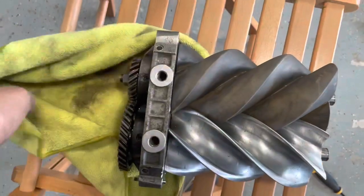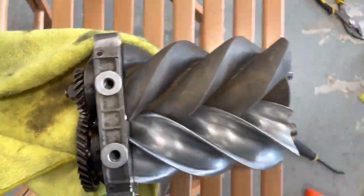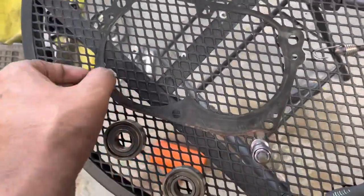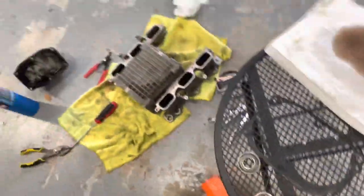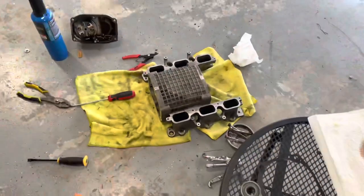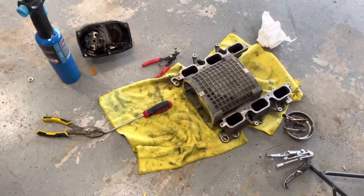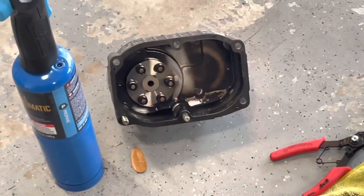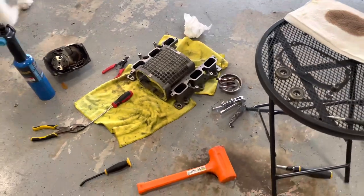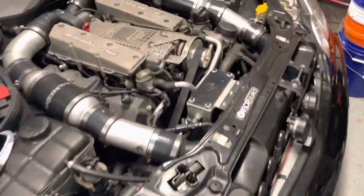I'll put the rotors back in and hammer them back in. Don't forget the gasket — I'll probably add some copper spray gasket sealant on them. Once that's done, put the snout back on with all the bolts. Also don't forget to refill the supercharger oil, because you should have drained it when you took off the front snout. If you forgot to drain it, it will spill all inside your engine bay.